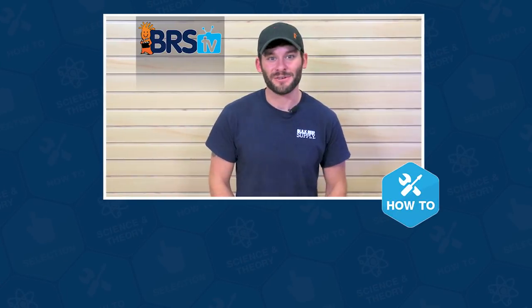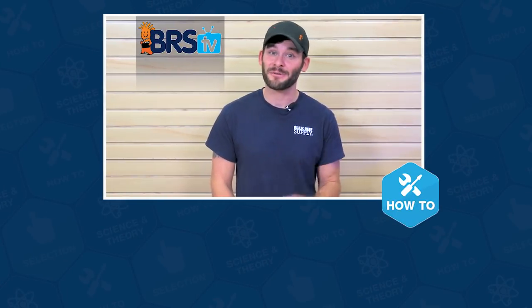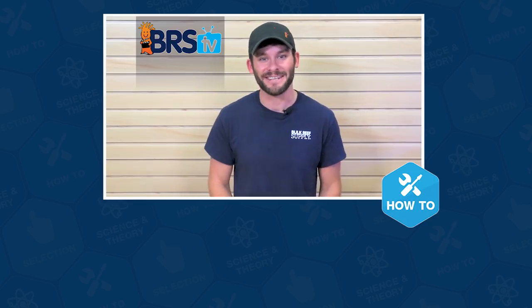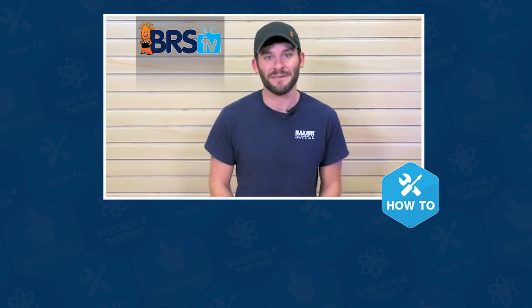Well guys, that wraps up this how-to. If you have more questions, please don't keep them to yourselves, because that's what this team of reefers lives for. Give us a quick call or email, and if you need your answer in the next 60 seconds, hit us up with a chat. See you in the next episode of BRS TV.